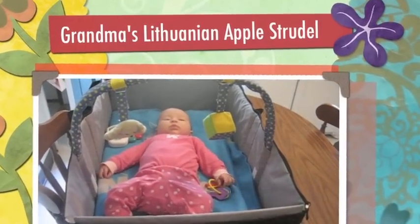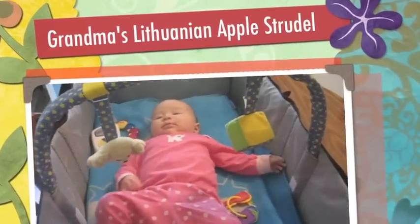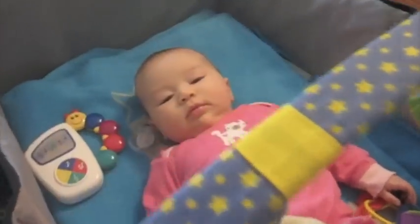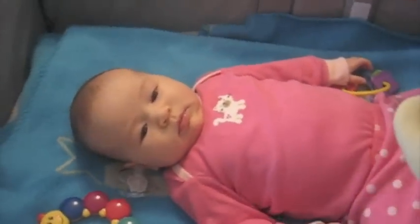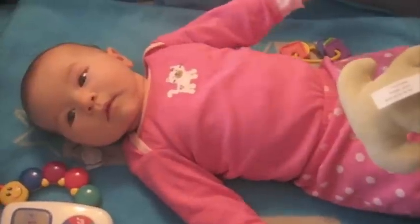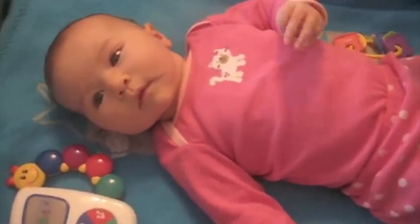Okay, this is September the 9th, and we're visiting Grandma and Dick. And you're laying on a kid's table, and Grandma is going to show Nancy how to make some apple strudels.